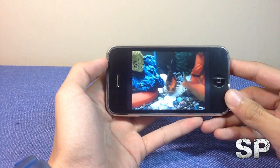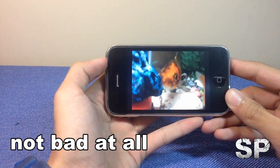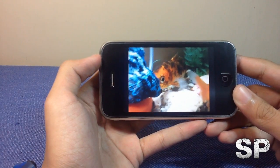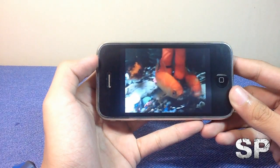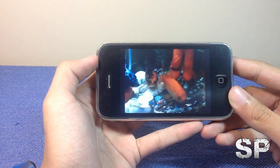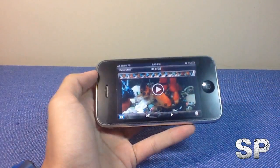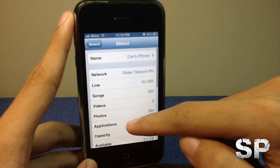The iPhone 3GS shoots video at VGA resolution at 30 frames per second. VGA isn't as good as HD, but it's still decent quality on this type of screen. However, when you try to watch it on an HD monitor, it really doesn't look good. Here's some goldfish in my aquarium as a sample.